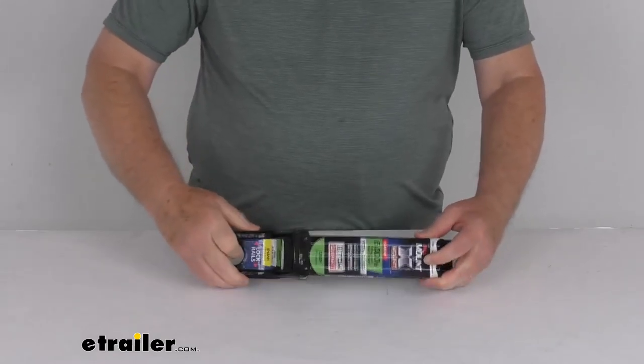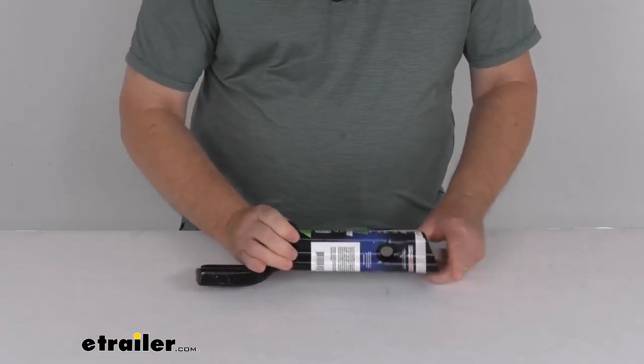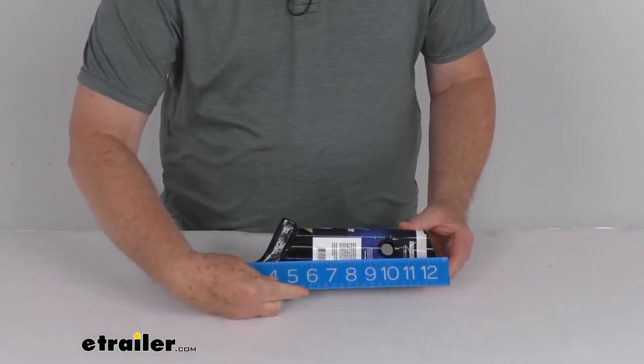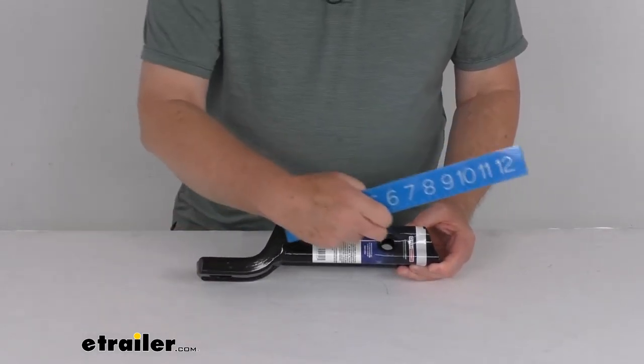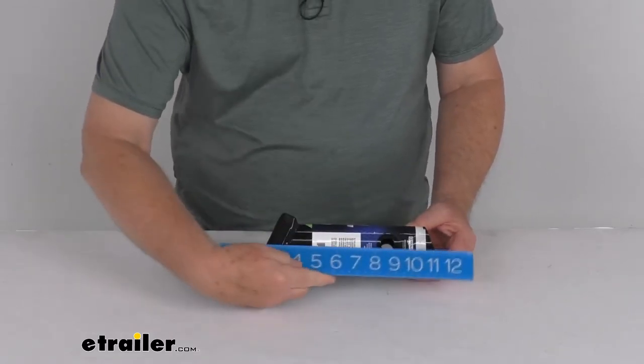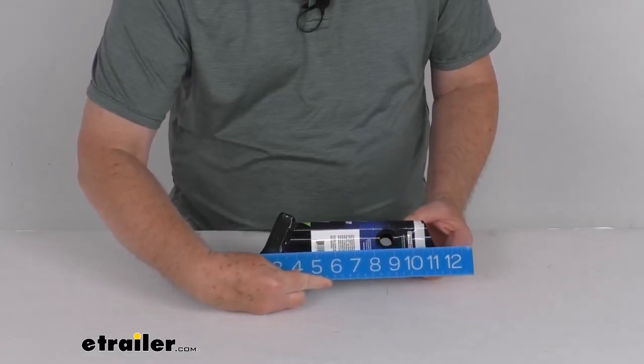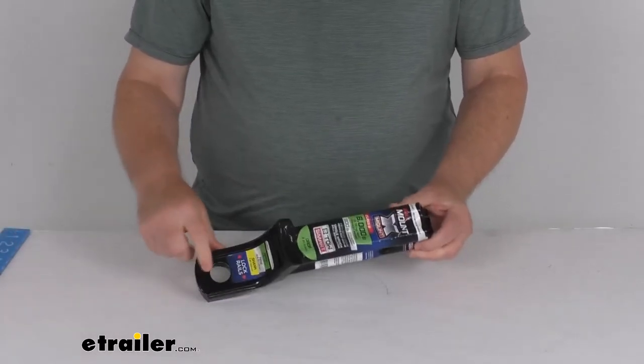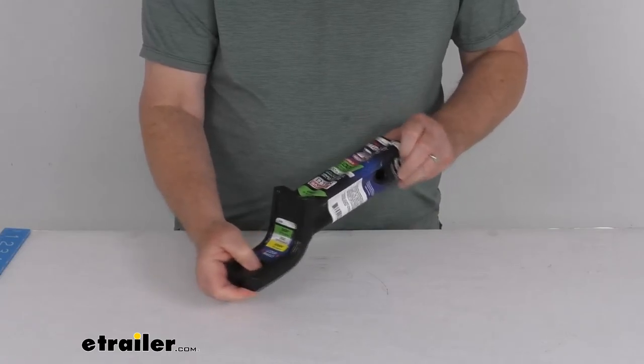Overall length on this, from end to end, is going to be right at 12-1/2 inches. The measurement from the center of the hitch pin hole to the center of the ball hole is right at 8-1/2 inches. And the ball hole diameter, where your hitch ball goes in, is a 1-inch diameter.